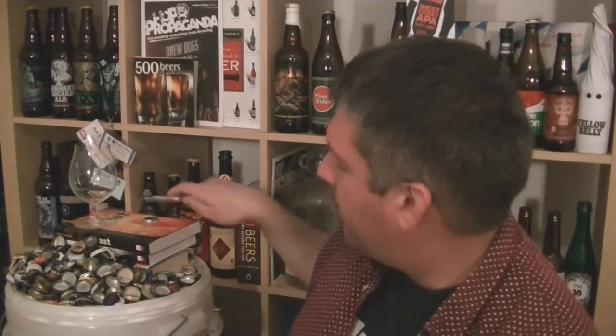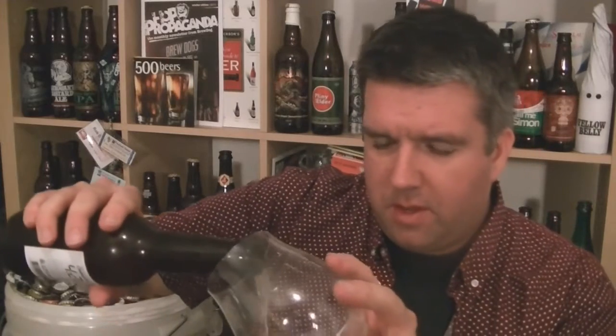Every time I have an Omnipolo beer, I just applaud their creativity. It's great. I mean, everybody can brew IPAs and Imperial Stouts and stuff, but have a bit of fun with it — that's what it's all about.